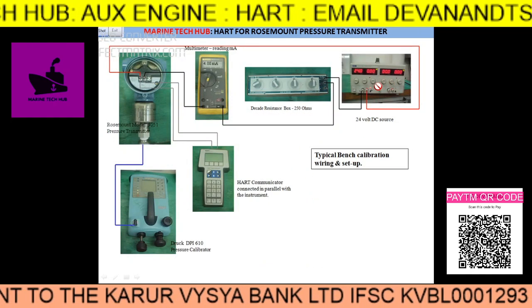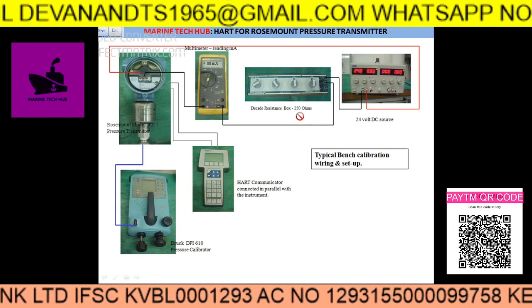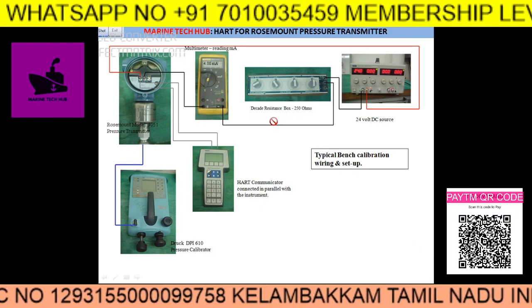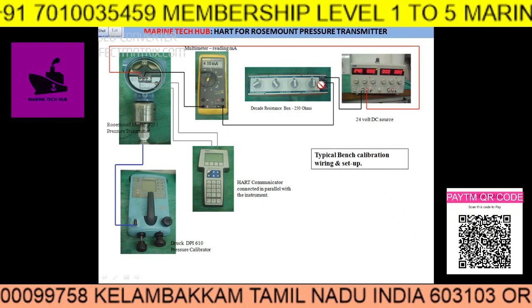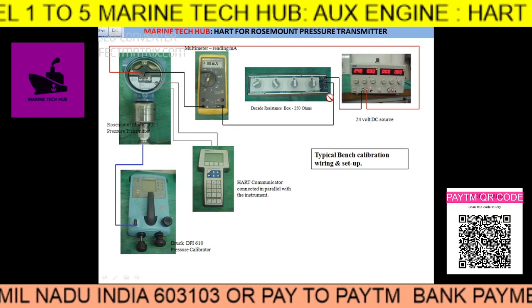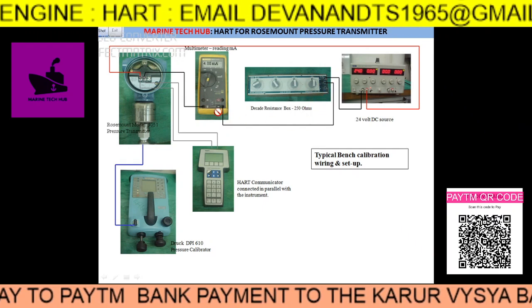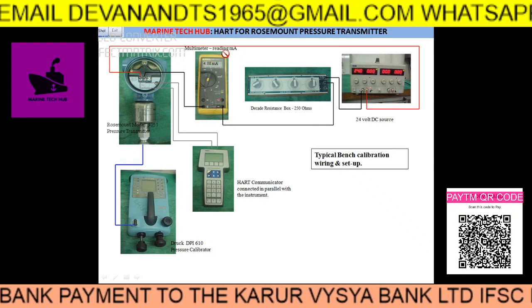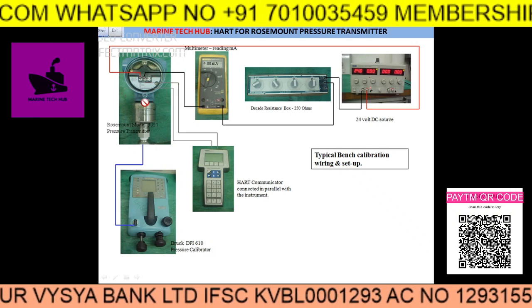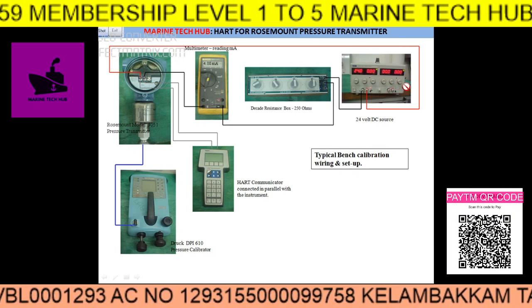In this picture you can see the 24-volt DC supply, which you should have, and this should pass through a 250 ohm resistance. Normally all ships have a resistance box, and you can select whatever resistance you want by changing the knobs to get 250 ohms. Then you connect the multimeter for reading the milliamps. From this you take a connection to the Rosemount pressure transmitter, and the other connection goes all the way back to the power supply.